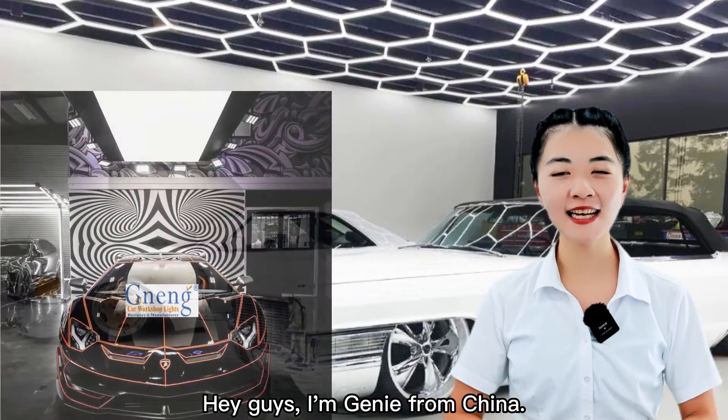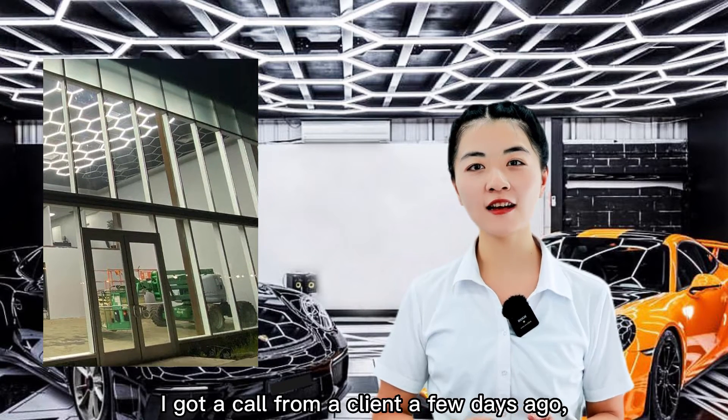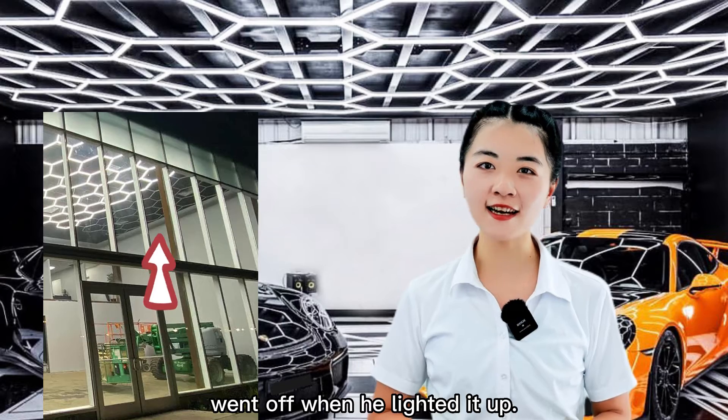Hey guys, I'm Ginny from China. I got a call from a client a few days ago and he told us that his lamp went off when he lighted it up.